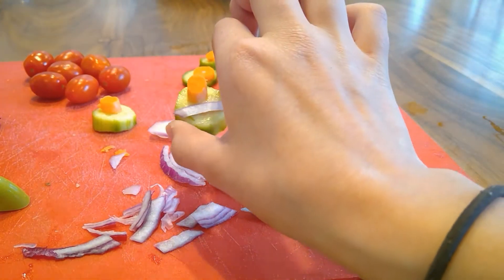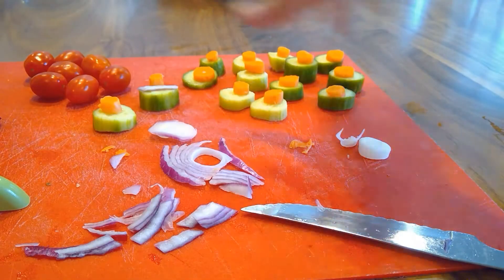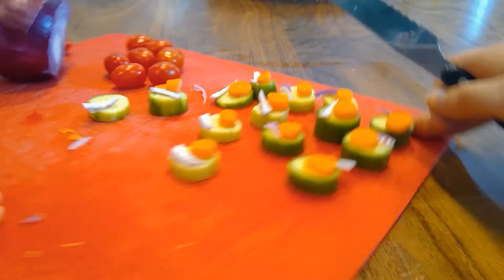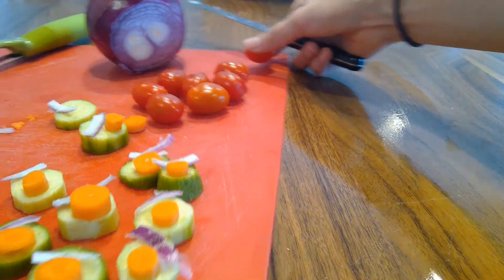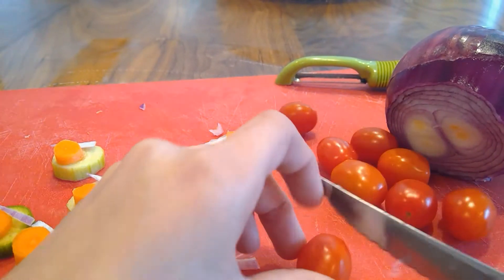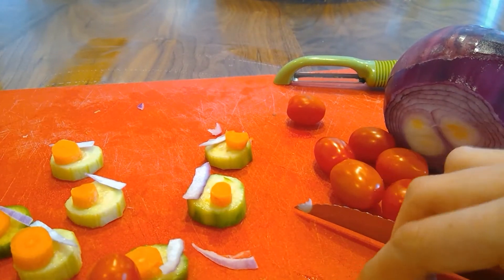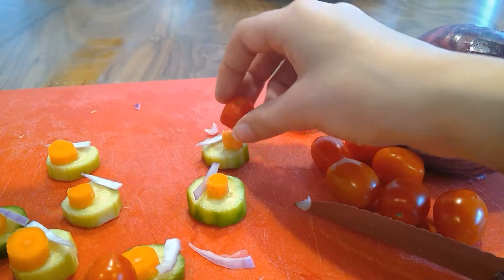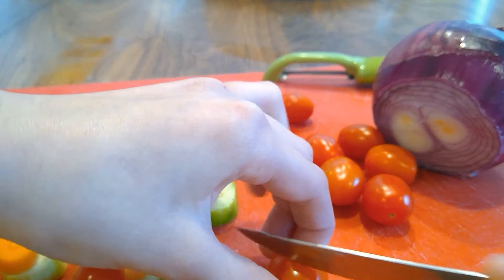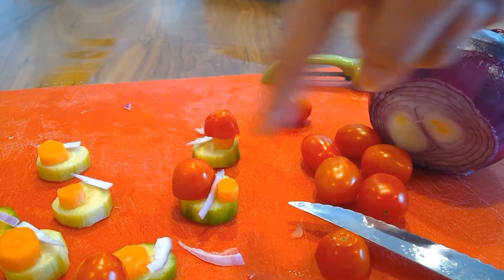That could be like a fun little monster face if you were making this for a Halloween snack. Once you have all of your onion on or next to the carrot, move on to the tomatoes. Just cut them in half, but be careful because they're kind of slippery. Then take the tomato and try to put it on top of the carrot — if you can't, just improvise by moving things around.